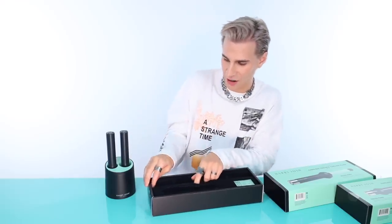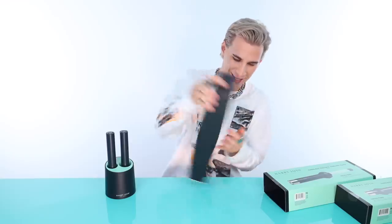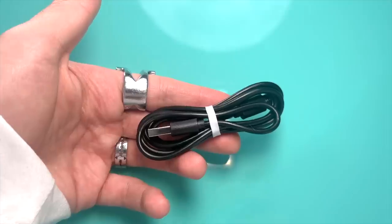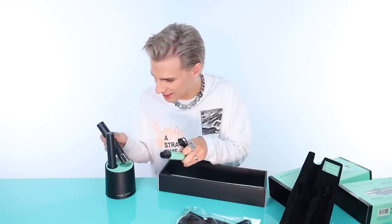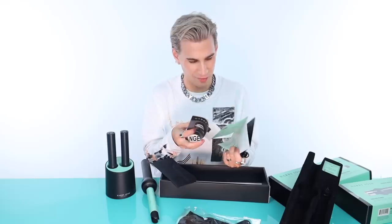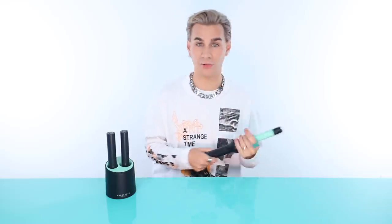So we have the flat iron — let's start with this. First impressions: this is very light, which I love. It feels like a little toy. When you're doing hair all day long, you want this thing to feel like a feather. It goes up to 400 degrees, simple on and off button. Fun fact — Harry was one of the first people I ever met in the industry who was kind and wanted to help me on my journey. And now here I am reviewing his product. It's kind of full circle.